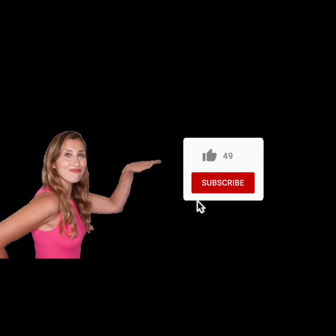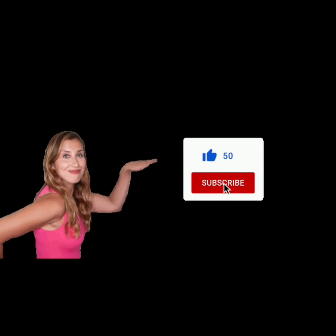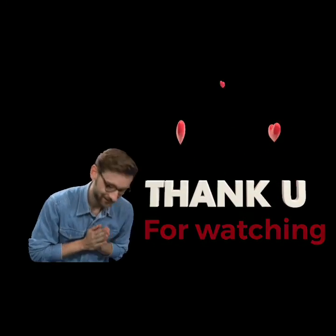So with this, allow me to leave, but don't go anywhere before liking my video and subscribing my channel. Press the bell icon for latest notifications of my new videos. Thank you so much for watching.